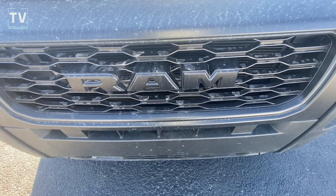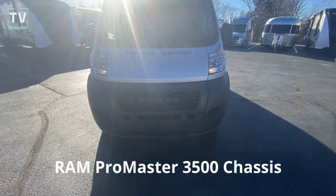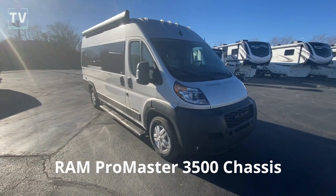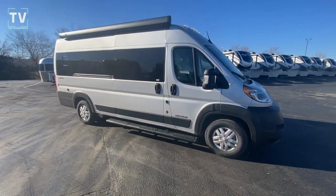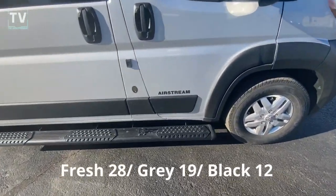Hey, it's Tom Gallagher, the Videopreneur. Check it out — a 2023 Dodge Ram. But it's not just a Dodge Ram, it's an Airstream. So this is a new model for Airstream for 2023. It's the Airstream Range Line.